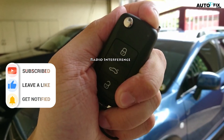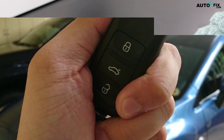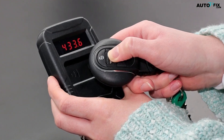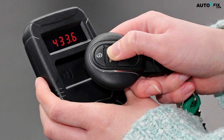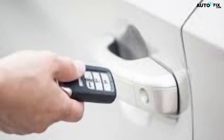7. Radio Interference: Another possible reason why your Jeep Key Fob is not working is because of radio interference. This usually happens when there are other electronic devices near your Key Fob, such as cell phones, laptop computers, and even garage door openers. If you think that radio interference is causing your Key Fob to not work, then you should try to move away from any nearby electronic devices.